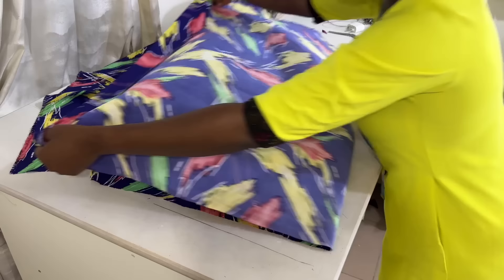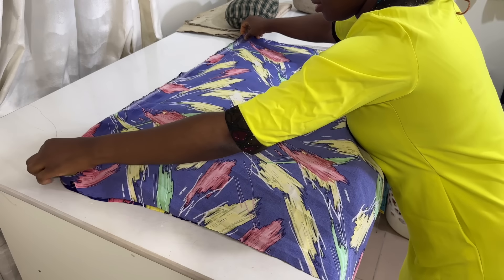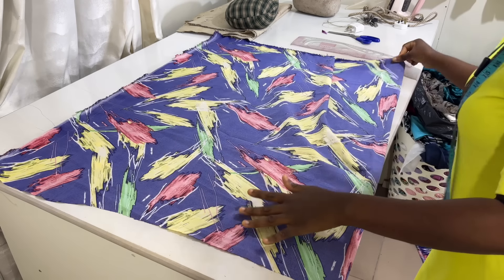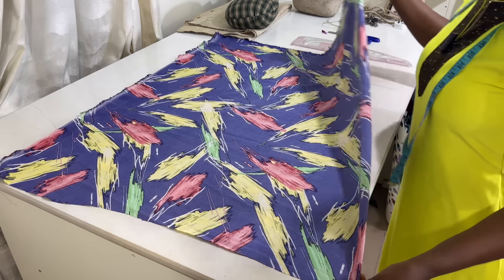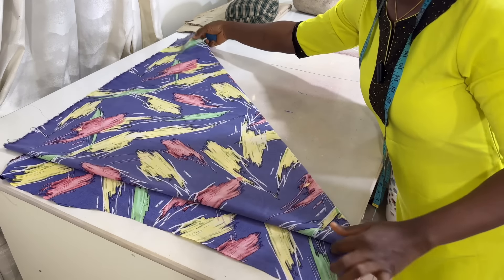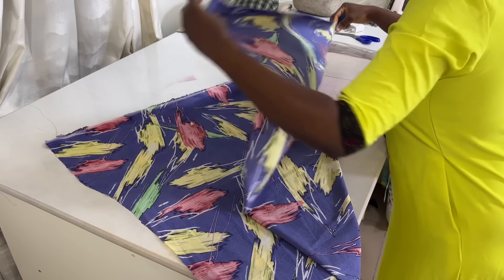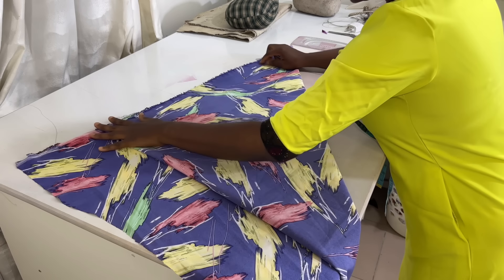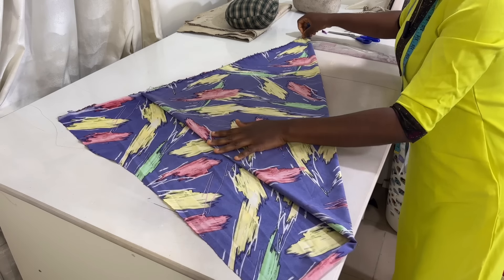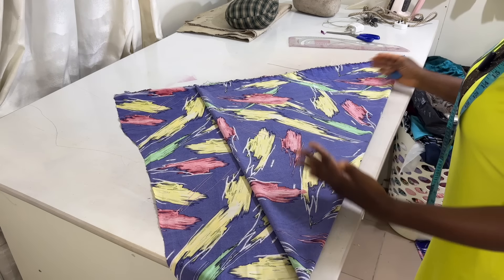The first thing I'm going to do is fold it into two, just like this. Then after that I'll fold it like a triangle — fold it into a perfect triangle. Let the triangle be equal, like this — an equal triangle here and over here.